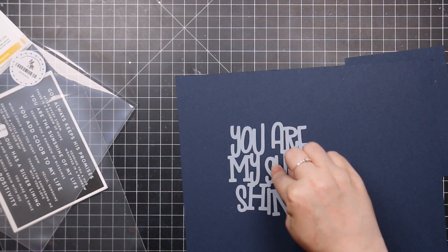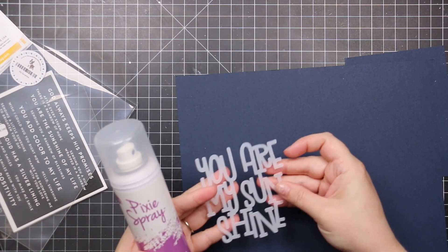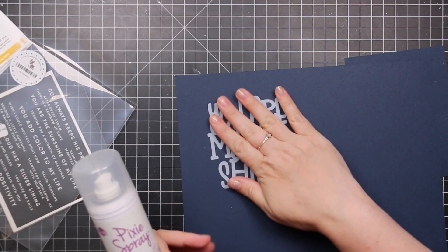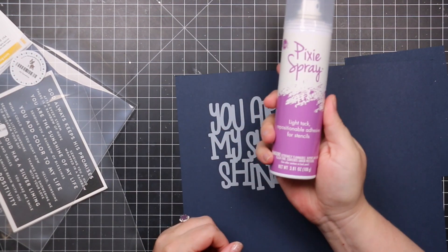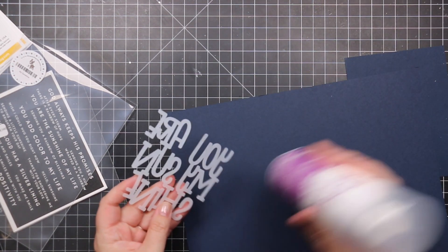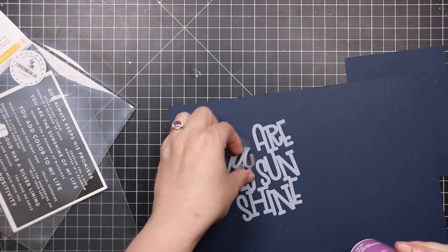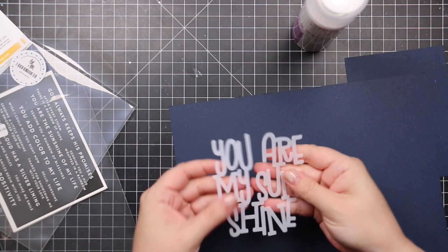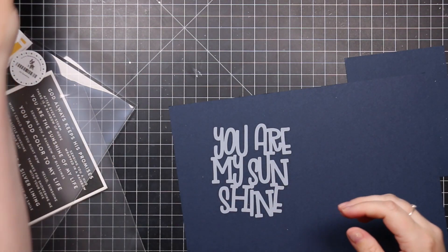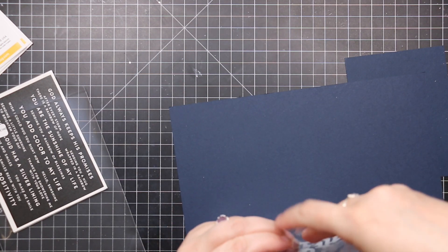Then there's the You Are Just My Sunshine stencil. For freestanding stencils like this one — words without a border to tape down — I highly recommend using a repositionable adhesive like pixie spray. You can spray it, stick it down, do your ink blending or sprays, and then remove it cleanly. That's my go-to for stuff like that.